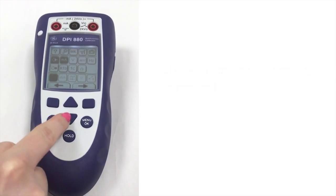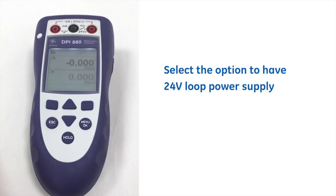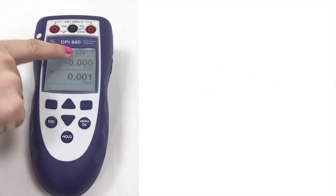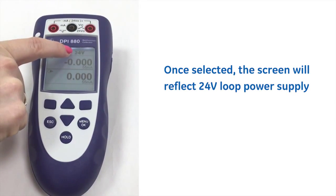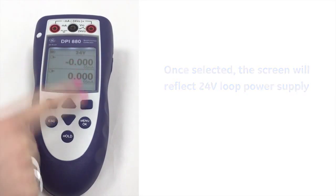We also have the option to have a 24 volt loop power supply. So if we just select that, the screen has now changed to show that we're using the 24 volt loop power supply as well as still measuring milliamps.